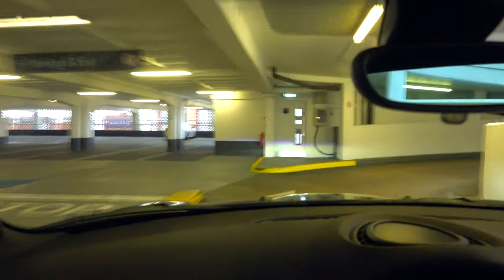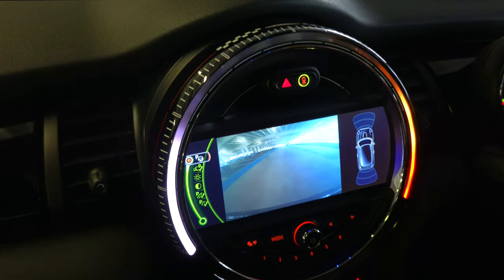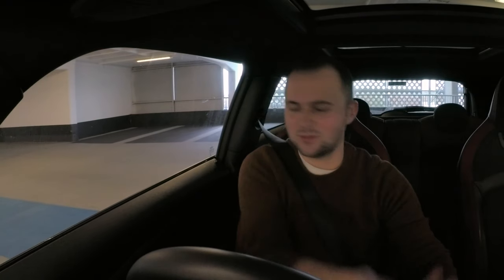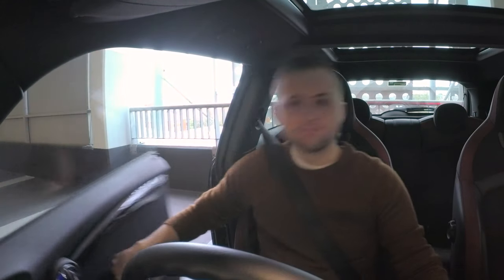Yeah, it's going up. Yeah, there's one. Oh, it's going again. Still going. Still going. Yes, it can go up, eh? Multi-storey car park. Let's give it a go. There's a space there, so I'm going to back it up. Hopefully I can see the space I want to go into. There we go, and it's going in. Yes, it's easy to park.